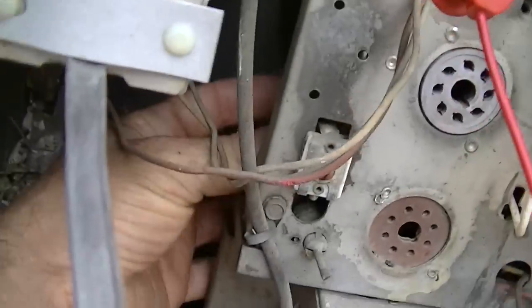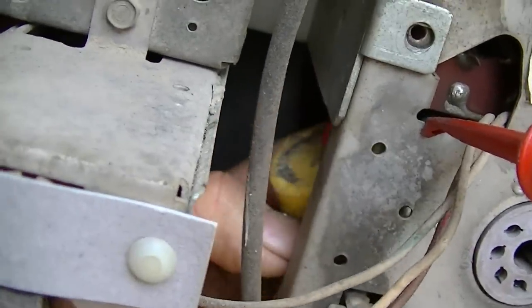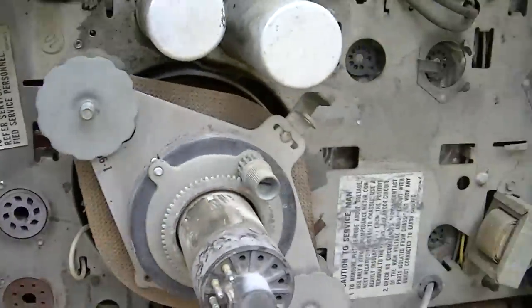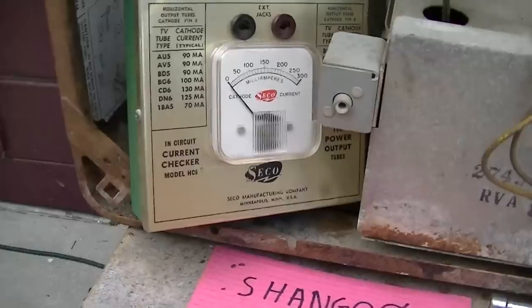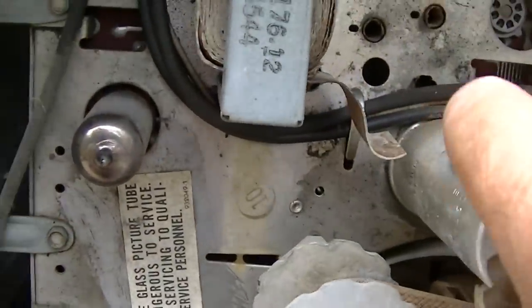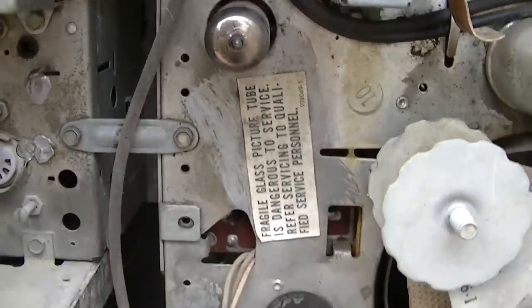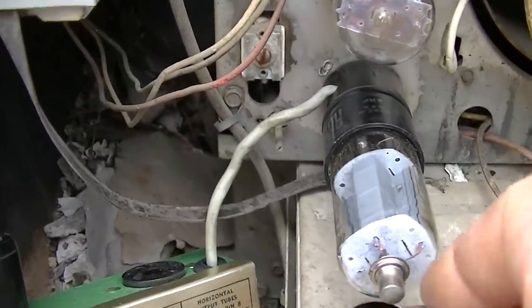I'm detecting a bodge job here. I reached in to check something and came up with this. Horizontal oscillator has been installed, damper's been installed, horizontal output has been installed.